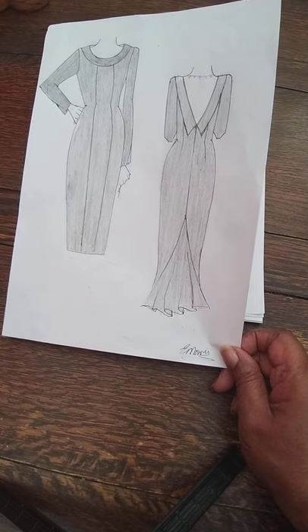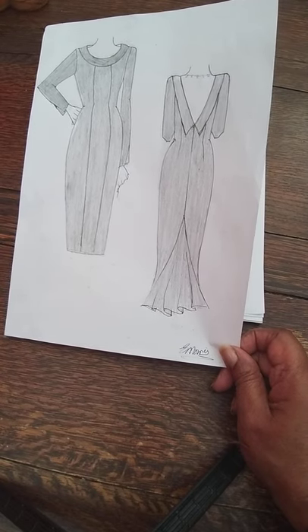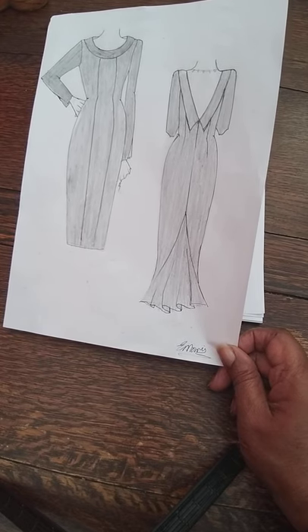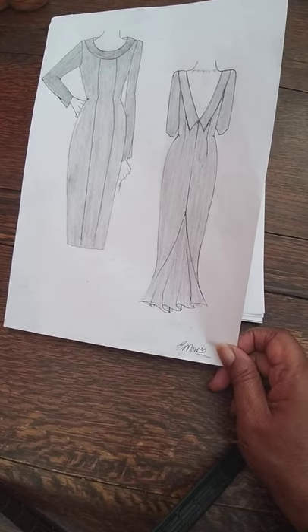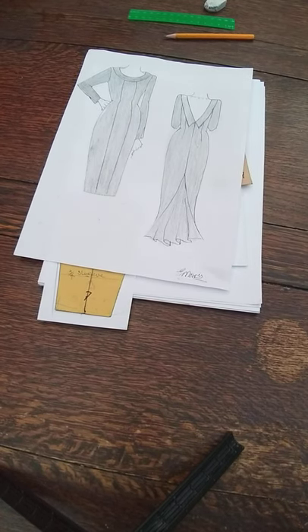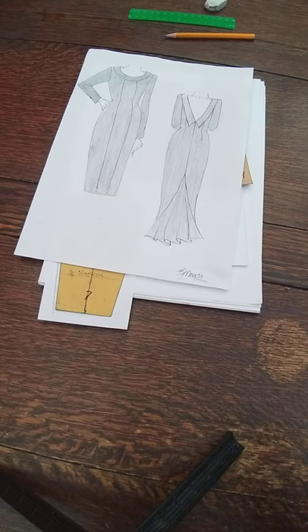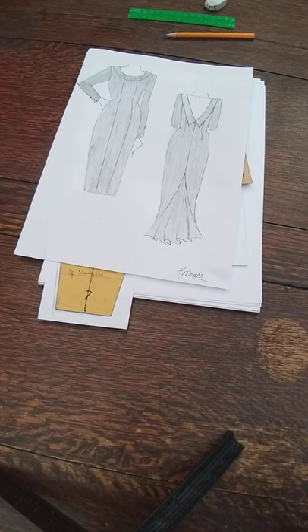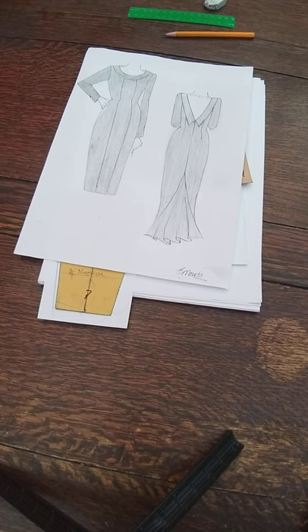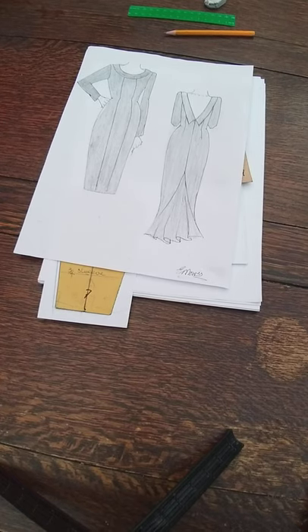I just want to welcome any new persons watching for the very first time — welcome, and I hope you enjoy this and are able to create for yourself. Now, you need your blocks. We're going to be using the front, back, and sleeve to create this pattern. As you journey along with me, you'll realize I do everything from blocks, so have your blocks ready along with your paper, pencils, tape measure, scissors, and whatever equipment you need.